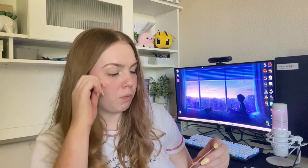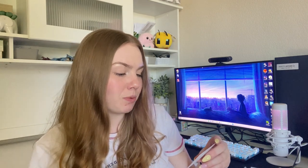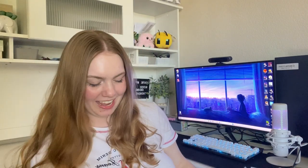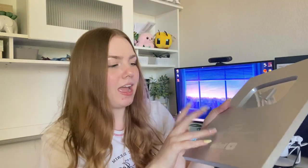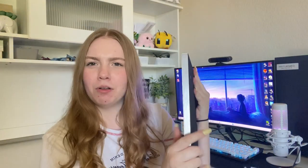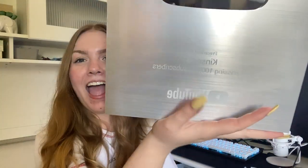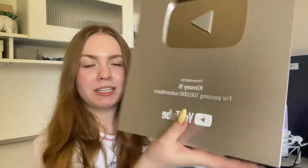There's a little card — this award was inspected and packaged with great care by Rick. Rick, thank you, I really appreciate it. Oh my gosh, here it is! It's cold so I think it must be metal. It says 'For Kinzy B for passing a hundred thousand subscribers.' This is insane — I never thought in my life that I would be holding one of these. This is absolutely unreal.